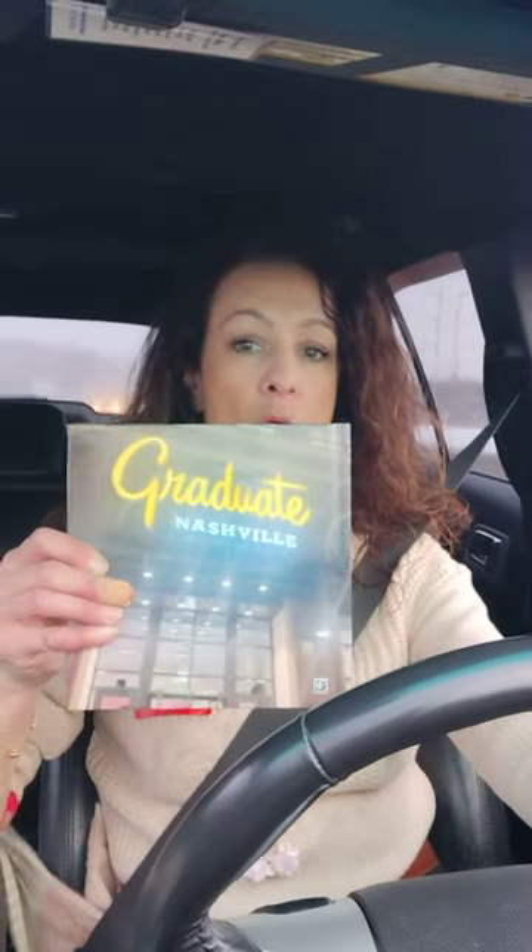Hi, it's Heather with another installment of R-Ready Reviews. Today I want to tell you about this beautiful photo book that I had made for my daughter from Walmart.